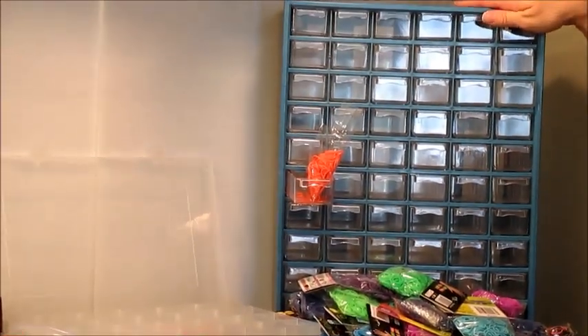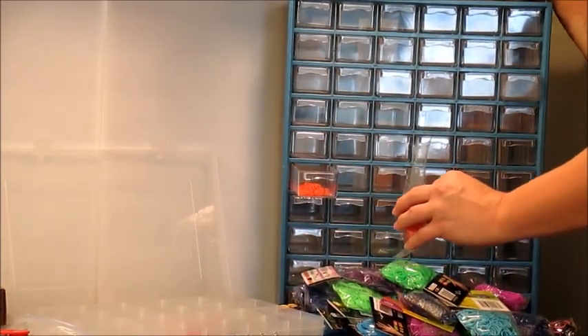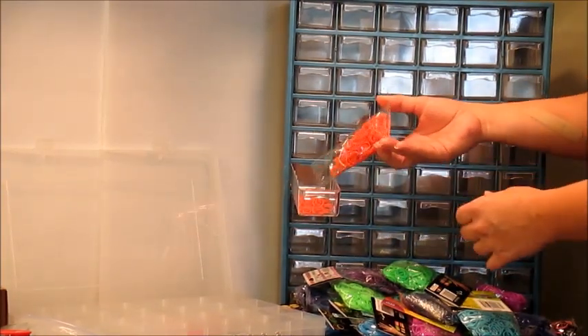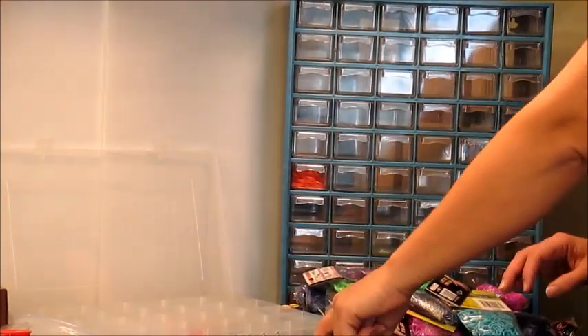The first option, and what I started with, was this organizer here that you can pick up at any hardware store — Home Depot, Lowe's, what not. It has removable drawers that you can take and place your rubber bands in, close the drawers up, and it has enough space for a ton of bands.